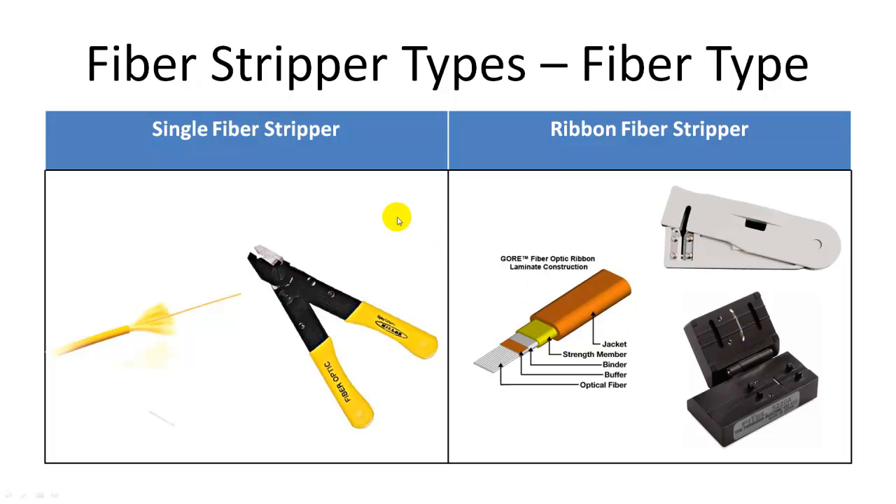Fiber strippers can also be categorized as single fiber stripper and ribbon fiber stripper. Single fiber strippers work on single fiber only. On the other hand, ribbon fiber strippers work on fiber ribbons with 2 to 12 fibers and remove the PVC jacket from ribbon fiber cables. There are also deribbonizer tools which shave the matrix off the top and bottom of the ribbon fibers. After the ribbon matrix is removed, the fibers separate out easily by hand.